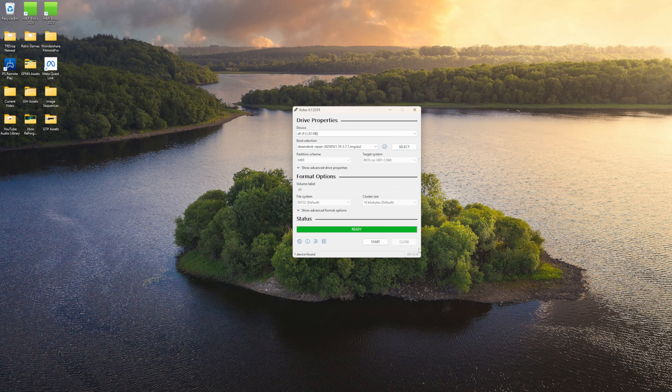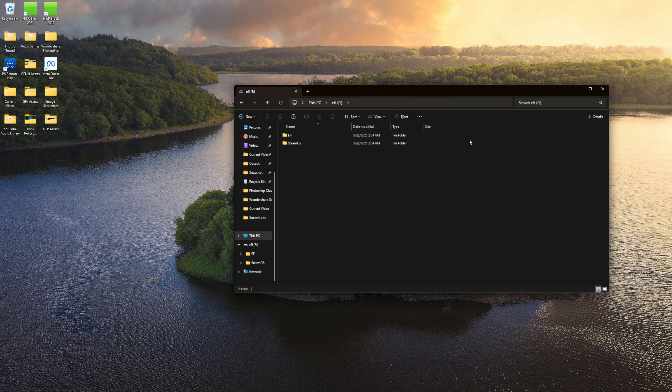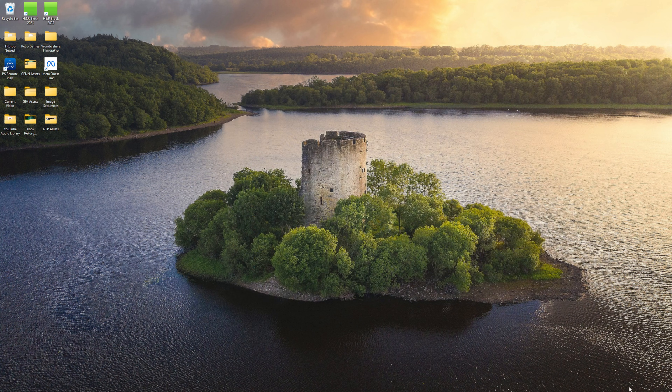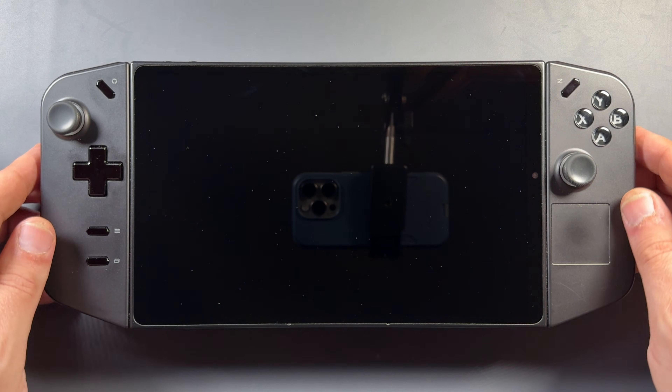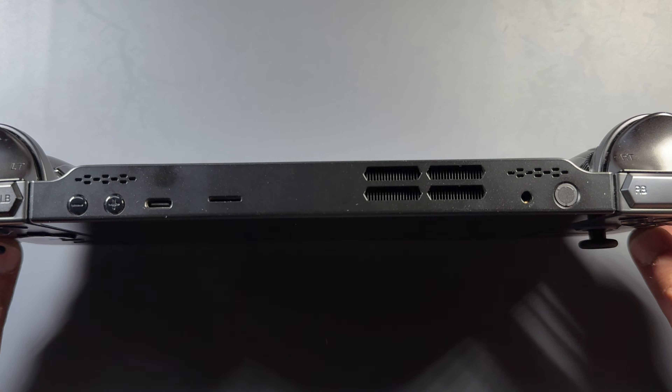I can see it wrote the SteamOS image on the drive, so I'm going to go ahead and eject. We'll be ready to take this over for our SteamOS install. But before we do that, we need to disable secure boot in the BIOS of the device.